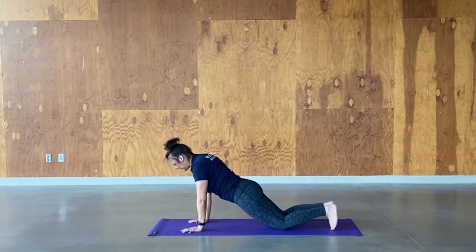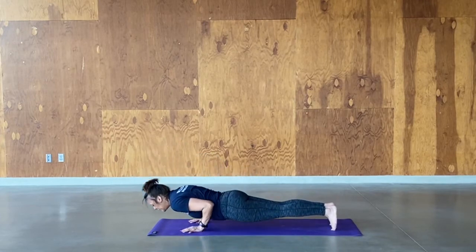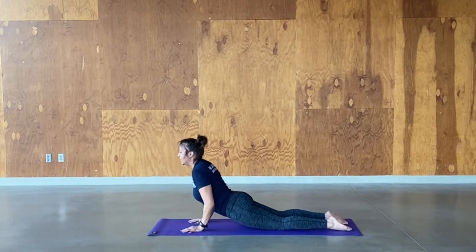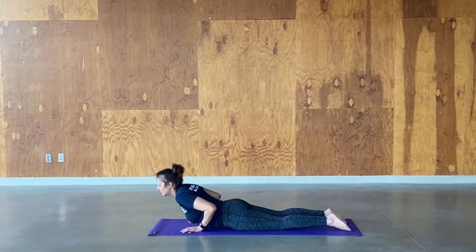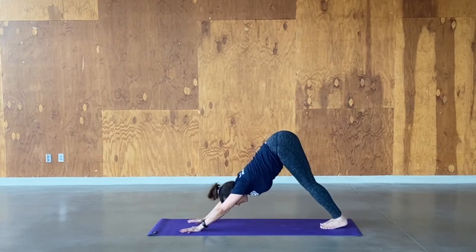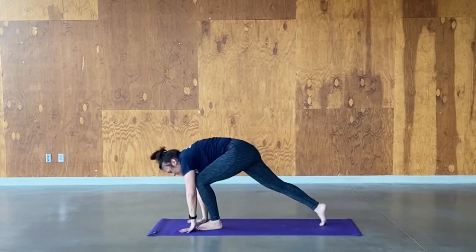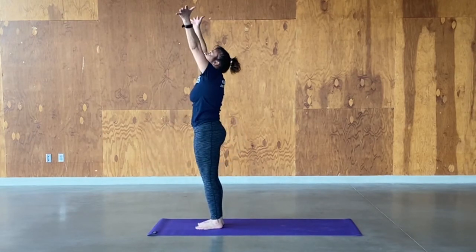Untuck the toes. Inhale, lift up — keep a little bend in the elbows, lift your chest up, take a deep breath. Exhale, relax back down. Tuck the toes under, let's take it back to down dog — hips come up high. Step the feet together. Inhale, look forward. Exhale, step to forward fold, either baby step or big giant step. Inhale, pull back up — let's take it through again, a little bit faster.